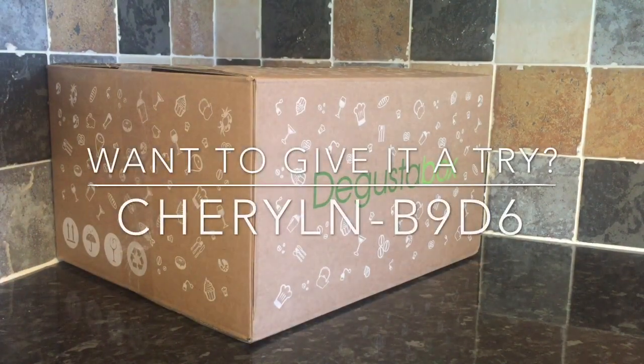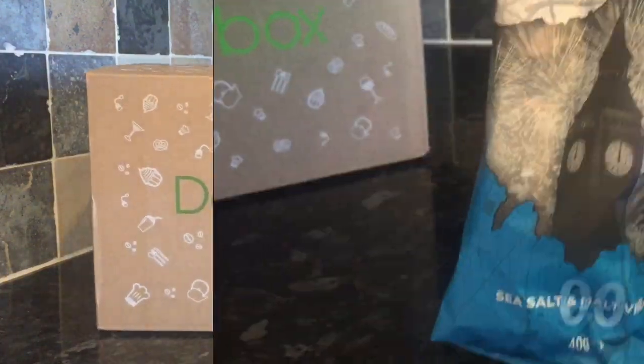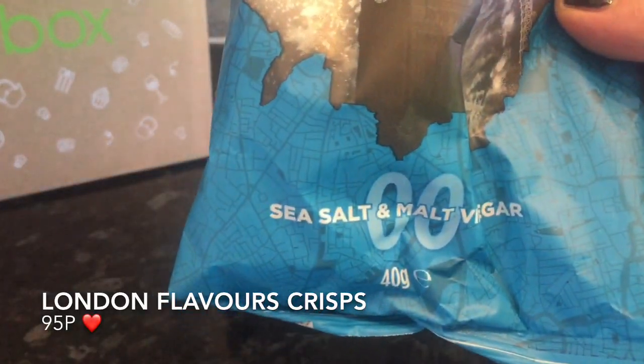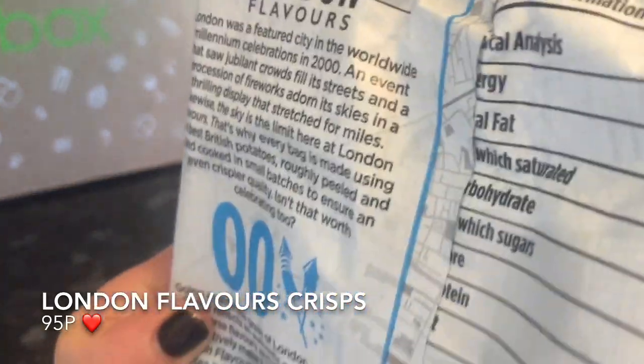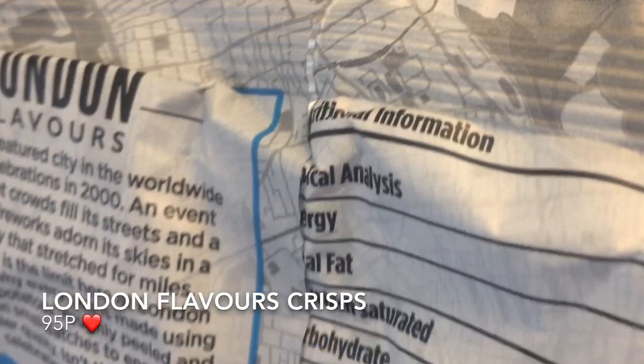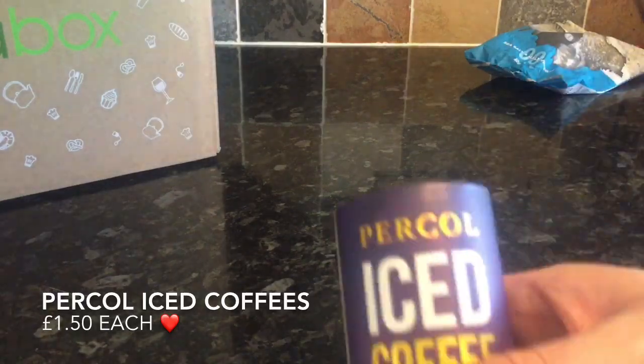So enough rambling and let's go on with what I thought of this month's contents. The first thing we got was actually two bags of crisps from London Flavors. Now I absolutely love salt and vinegar crisps — it's probably my favourite flavour — and these were fab. They were just very salty.